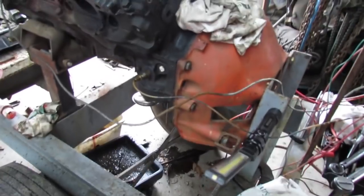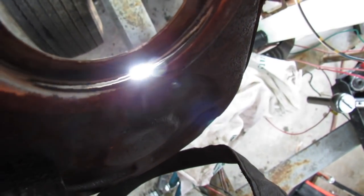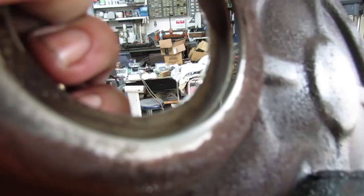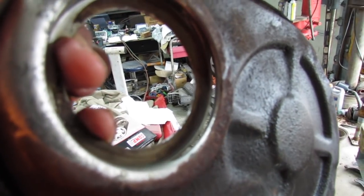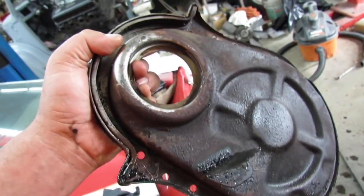Let me show you something I figured out here. This is my timing cover I've just been cleaning. Look at this — there's a big hole there. What's up with that? I think it was formed that way — it was a flaw in the casting. My first reaction was I can't use it, but I think I can. It's on top, the seal will seal that area up. I'm going to run with it — watch me live dangerously.